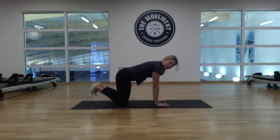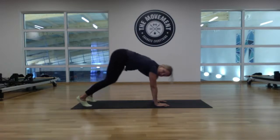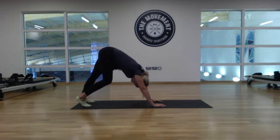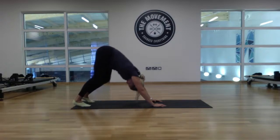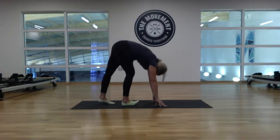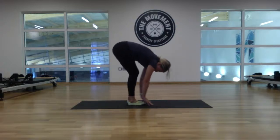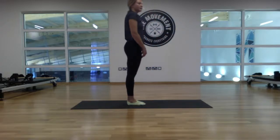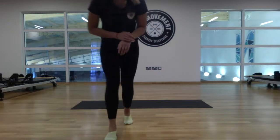Bring the hands in underneath the shoulders, tuck the toes under, lift the hips up towards the ceiling into downward dog. Alternate the heels from left to right. Gently walk the feet up towards the hands, then roll up from the bottom of the spine all the way up to standing. Super, I hope you enjoyed — it's nearly 40 minutes there. Enjoy the rest of your day and we'll see you all again soon. Thanks, bye!